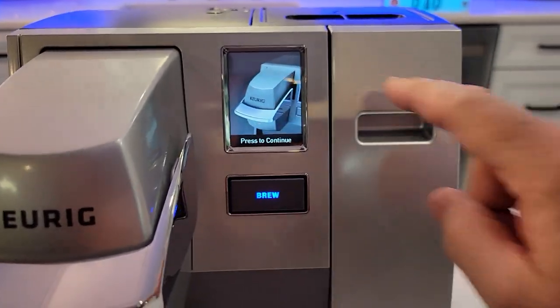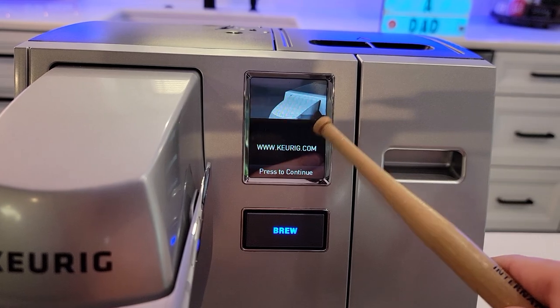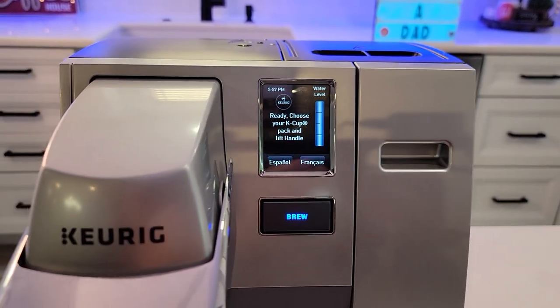I'm going to show you it has a special menu up here. Do you want this screen to say something? You can type in what that's going to say. Now normally, you cannot get to this menu just by pressing on this. You've got to do it a special way.